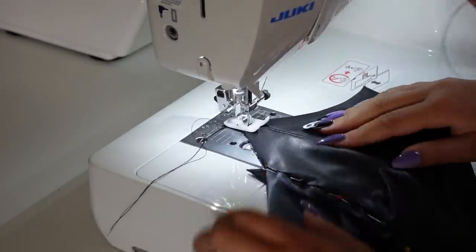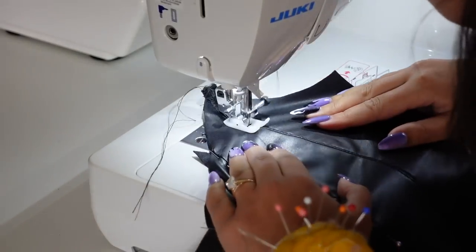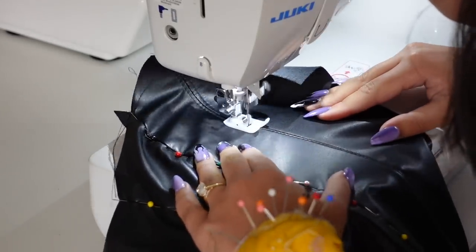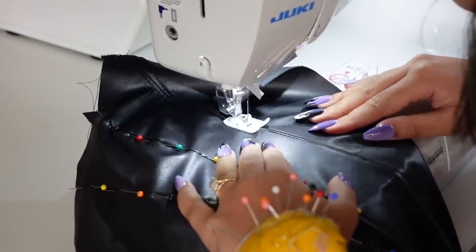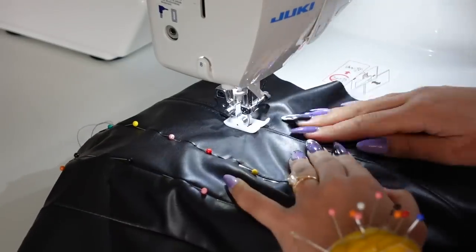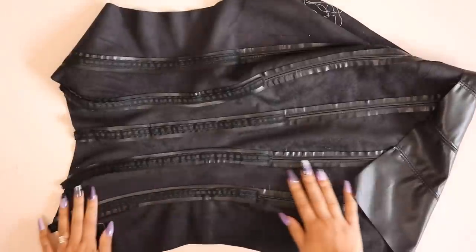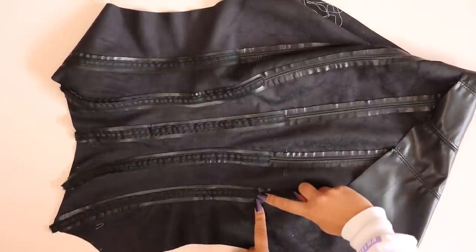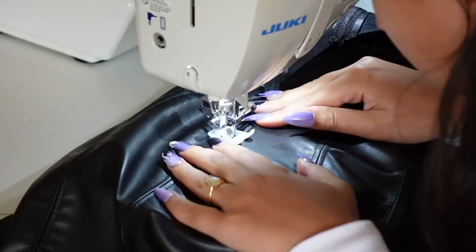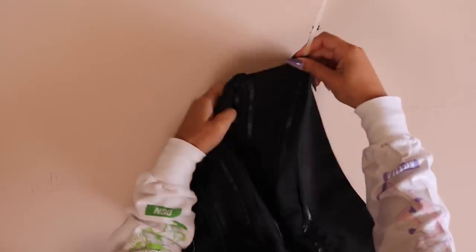I'm top stitching from the neckline all the way down to the hem because I'm using leather and need to rely on top stitching to press open those seams. If you're using something easily pressable like denim, you don't need to top stitch all the way down — just down the length of the boning. This is what the casing should look like. Now stitch horizontally across the bottom of the casing so the boning doesn't pop out the bottom.